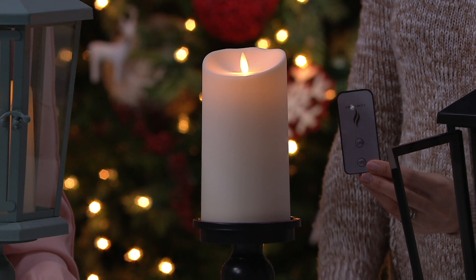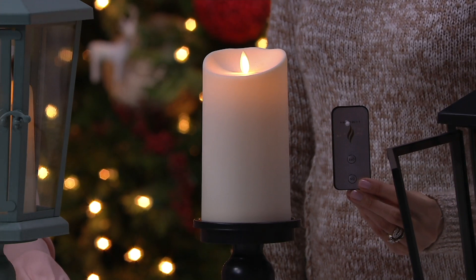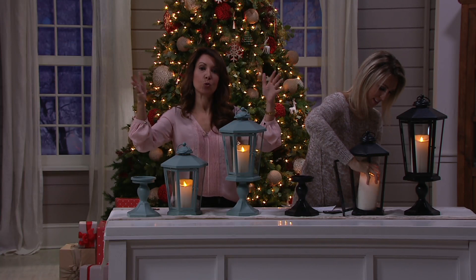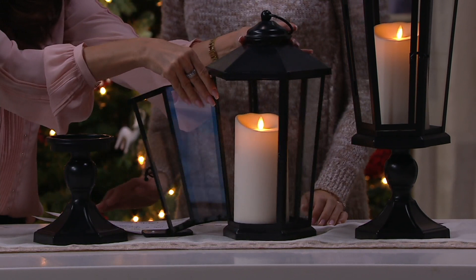How do I know which size fits better into my decor? If you want height, go for the taller. Maybe you're going to put the 19-inch in the center of a table, or the 21-inch flanking your fireplace or on the floor. The thing about Luminara that no one else can do is it gives you that realistic look of a real burning flame inside that gorgeous metal and glass lantern.